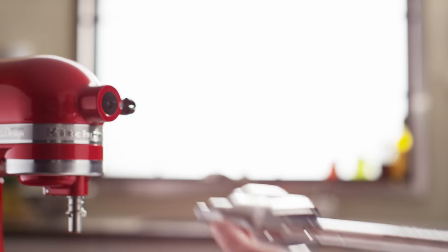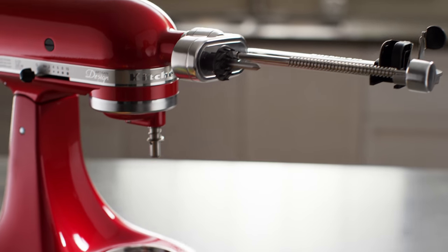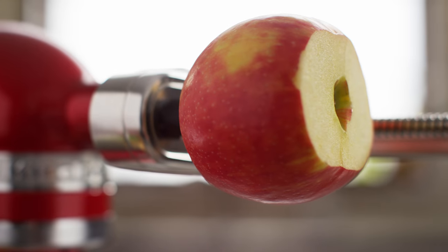Insert the attachment into the hub of your KitchenAid stand mixer, secure, and place the fruit and vegetable skewer onto the mount. Turn it counterclockwise and click into place. Place a bowl or plate under the spiralizer attachment, and secure the food to the fruit and vegetable skewer, pressing firmly into the skewer.